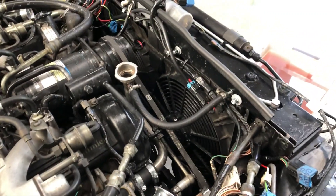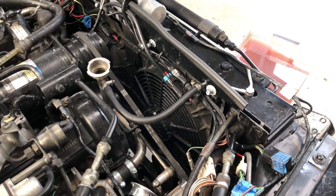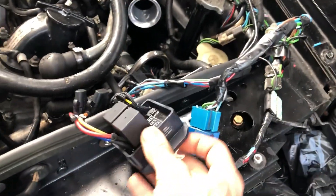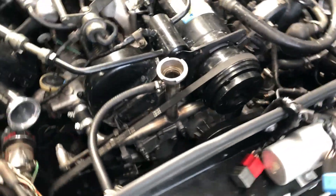Fans are in. I tested them yesterday and ran the car up to temperature and made some adjustments to the set point of the controller here. I'll have to install all these properly but I wanted to test everything before I bolted everything down.